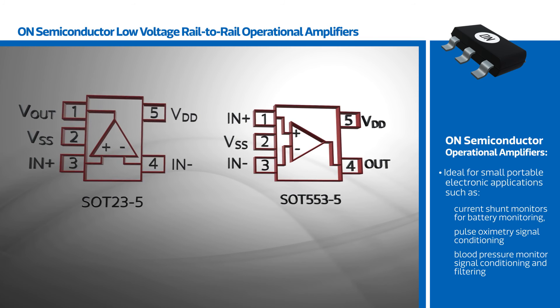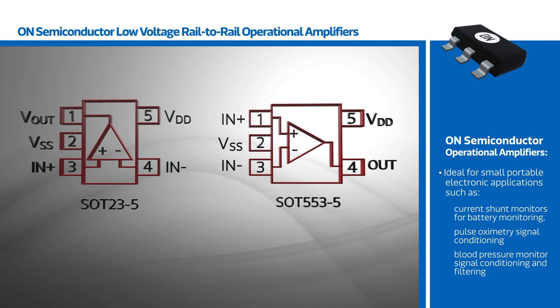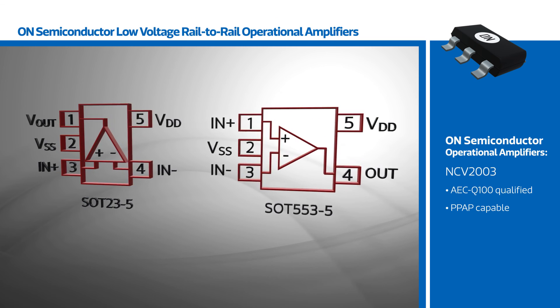such as current shunt monitors for battery monitoring, pulse oximetry signal conditioning, and blood pressure monitor signal conditioning and filtering. The NCV2003 includes all the same features and is AEC-Q100 qualified and PPAP capable.